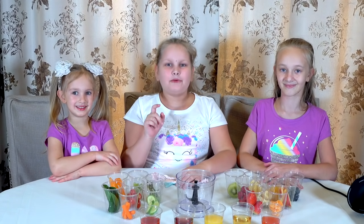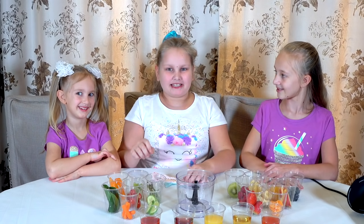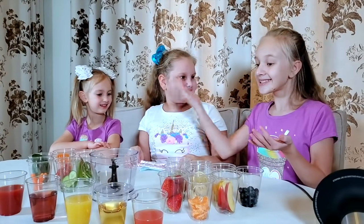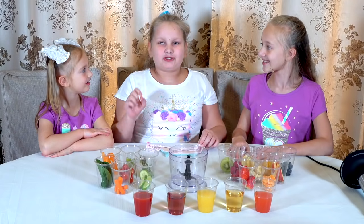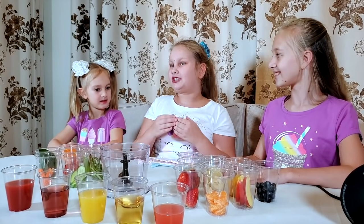Hello guys, today we are going to make smoothies, but we're not just going to make smoothies — we're going to make smoothies blindfolded. What if I get celery and bananas? Those don't even go together. That's the whole point. We will have to try to pick things that go together so the smoothie will taste good.